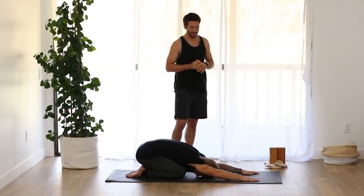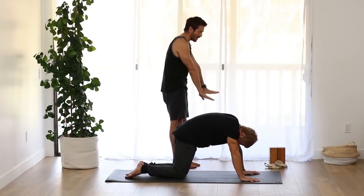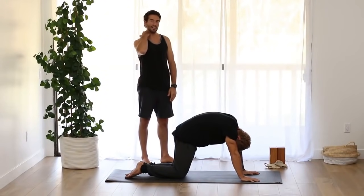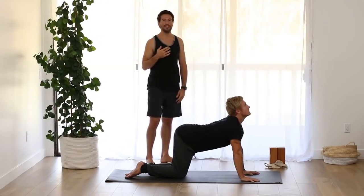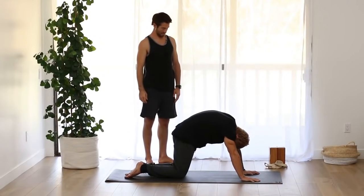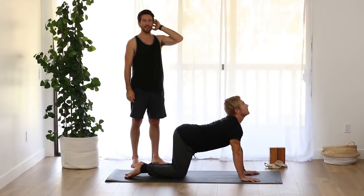As you inhale, come up onto your hands and knees and go right into the rounded back part of cat-cow. Round your back, look back at your navel. As you inhale, arch your back, wheel your chest. Do that two more times with your breath — exhale to round, inhale to arch.